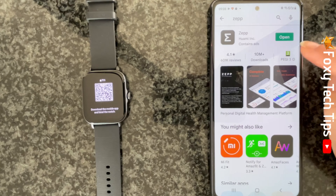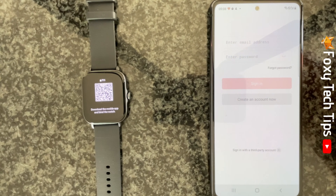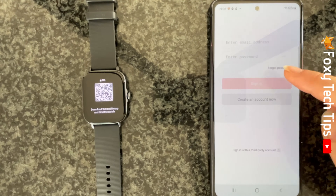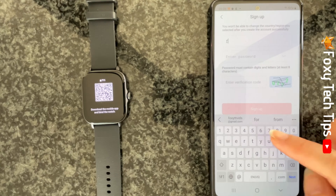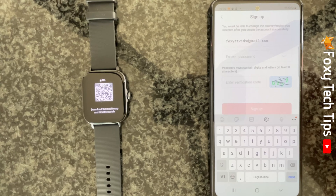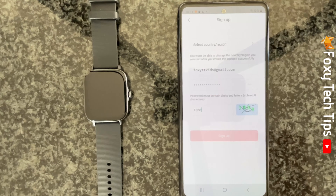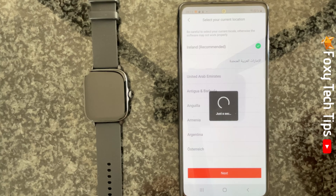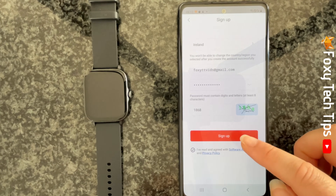Open the app once it has downloaded. You will now need to create an account if you don't have one already. You will need to create a password, choose your language, then fill in the captcha and tick the box confirming that you have read the terms of service agreement. Then tap sign up.